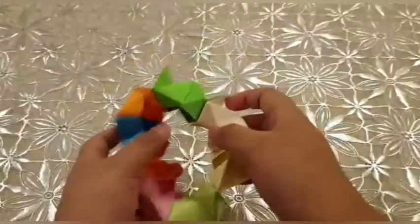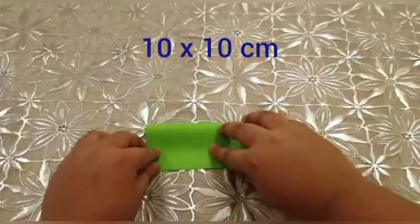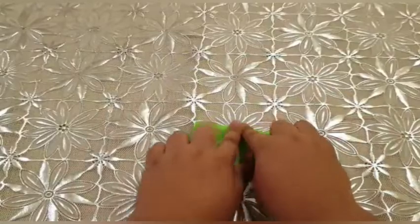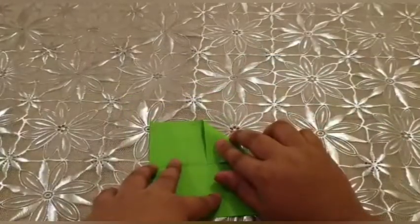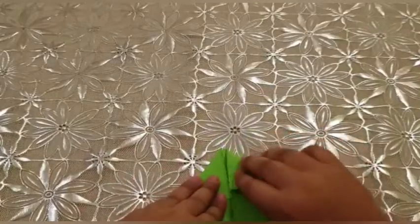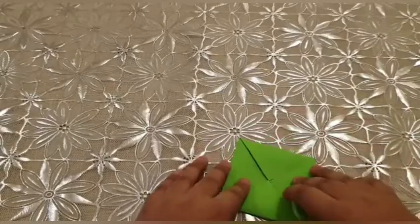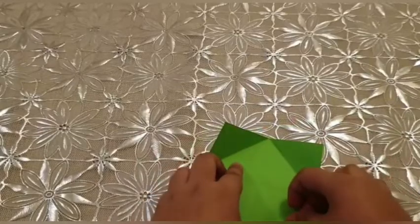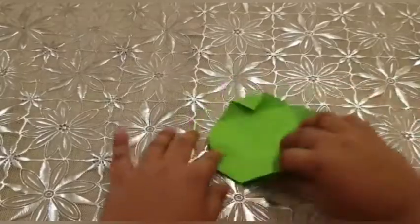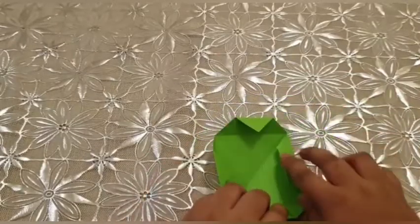What's up guys, welcome back to my channel. Today we are going to make a magic paper toy. Now we should fold it. We should open all pieces and fold it like this.